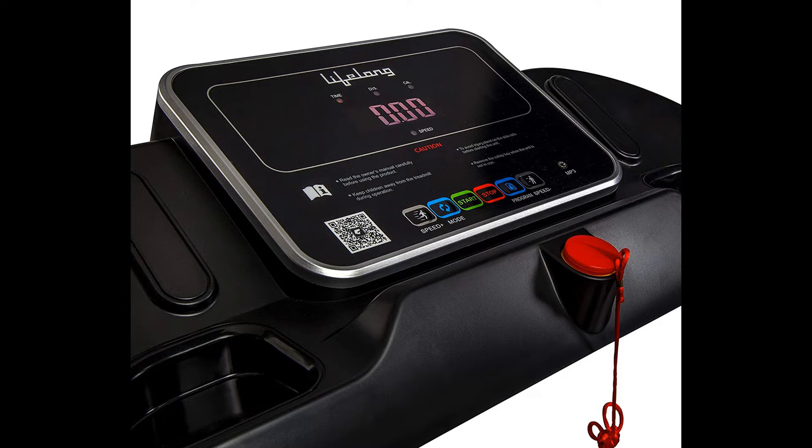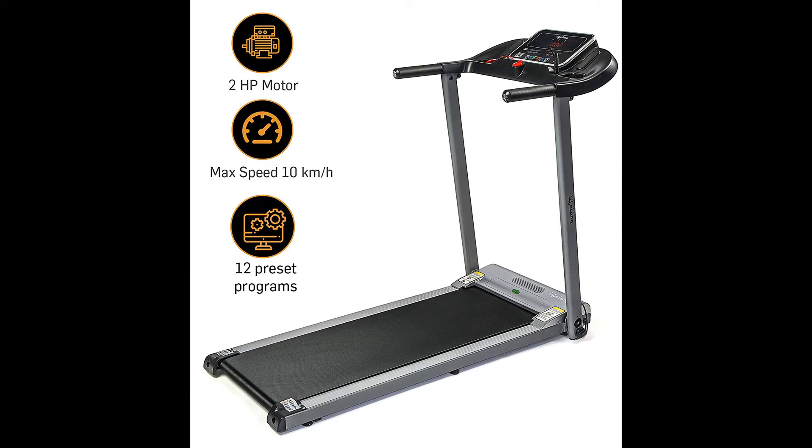Warranty: 3 years warranty against frame, 1 year motor warranty, and 1 year warranty on parts and manufacturing defects.